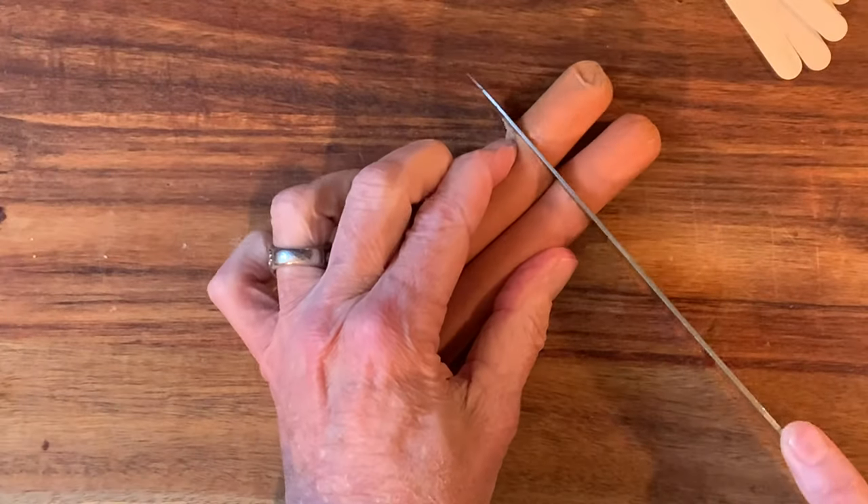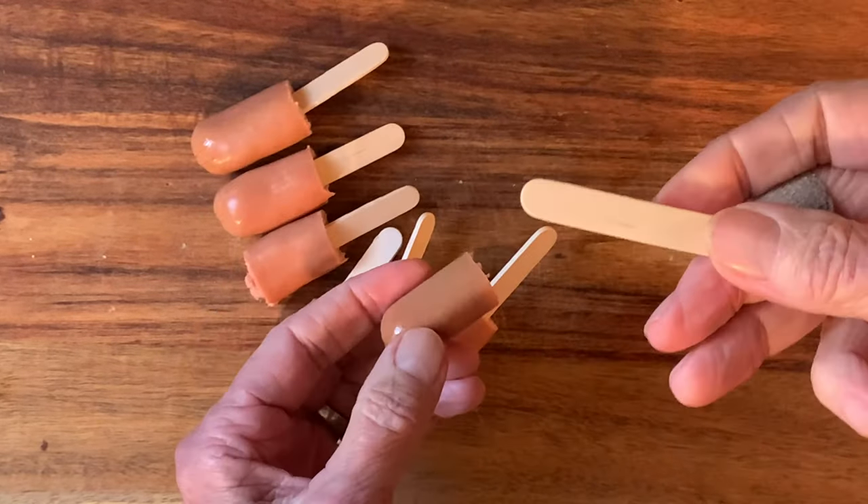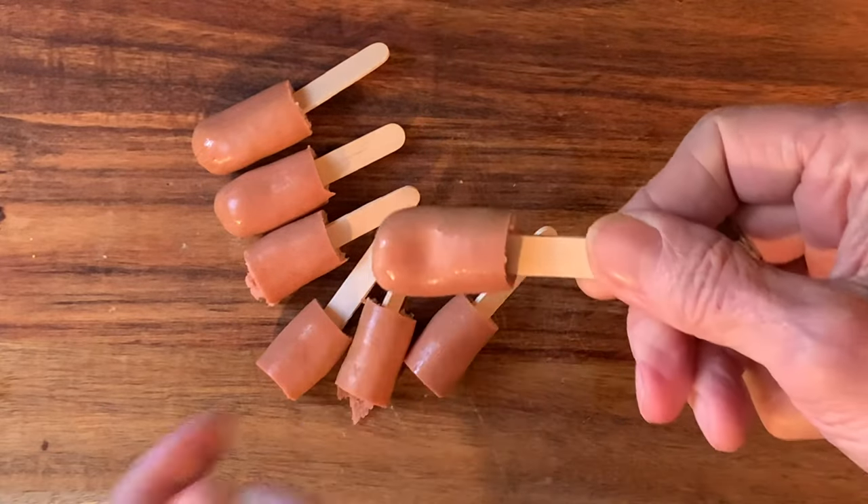Cut your hot dogs into about an inch and a half pieces, then take some mini popcorn sticks and stick them down in the hot dogs. I'll leave a link in the description box for those sticks.